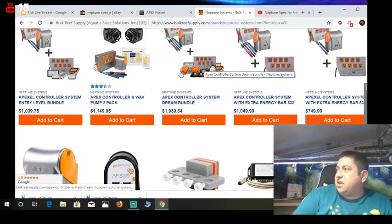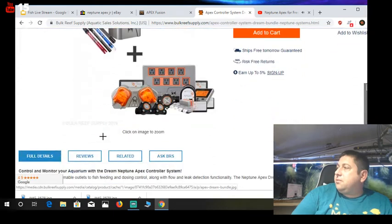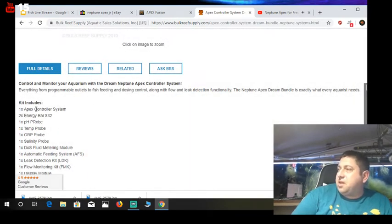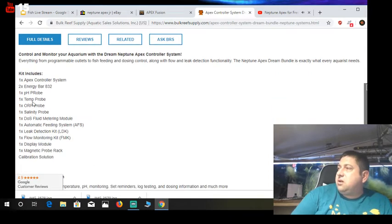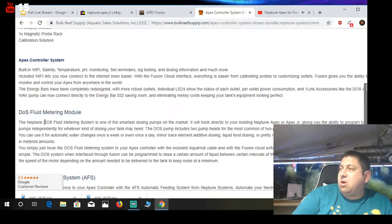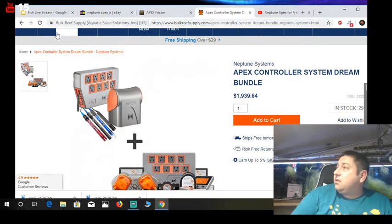There's a dream bundle — let's see what you get for about $2,000. You get the Apex, two energy bars, the pH probe, temperature probe, ORP probe, salinity probe, fluid metering module, auto feeding system, leak detector, flow monitor, blade, and probe rack. It's pretty cool, but like I said, it's a lot of money.